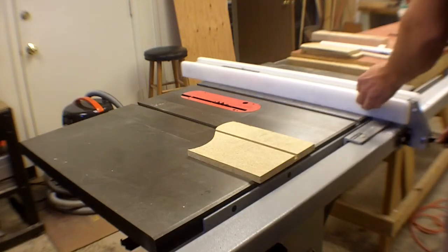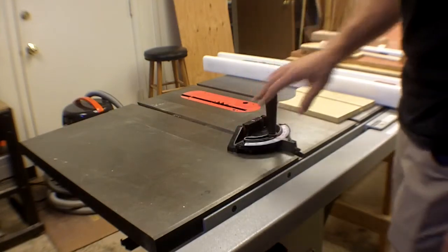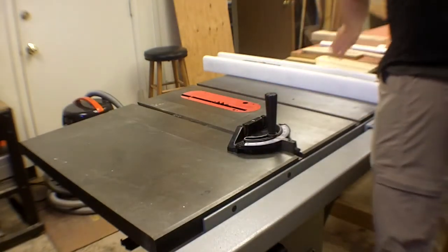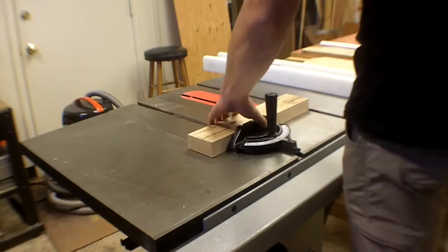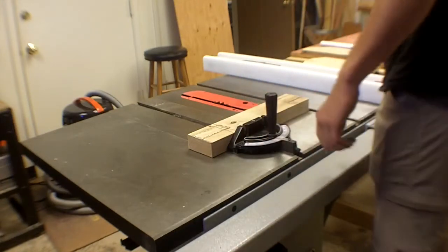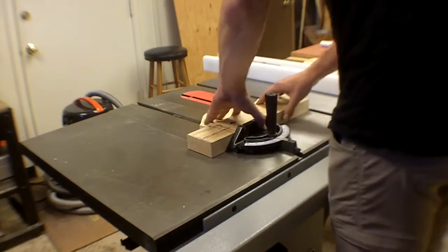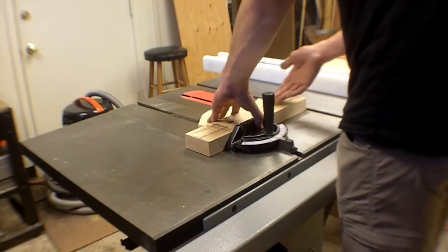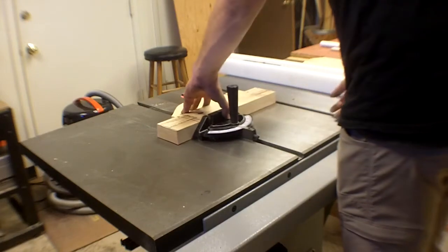You can attach a sacrificial piece of wood to the miter gauge for delicate work. You can actually run the miter gauge support fence right through the blade — it's not a big deal and is actually a useful feature by design. That gives you a clean reference edge all the way to the blade.